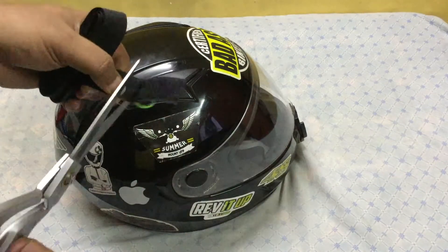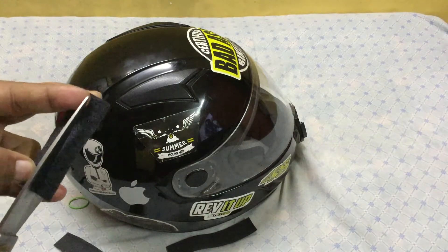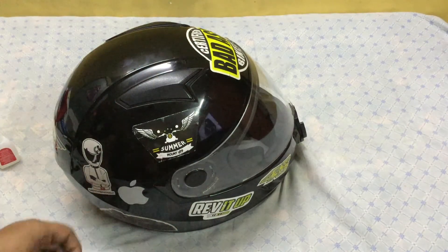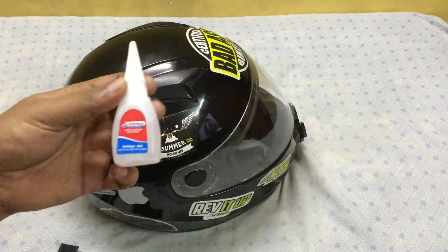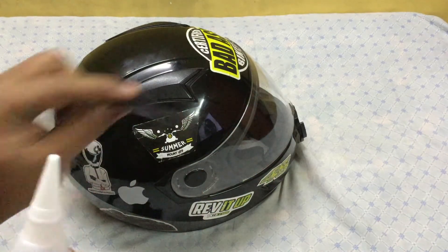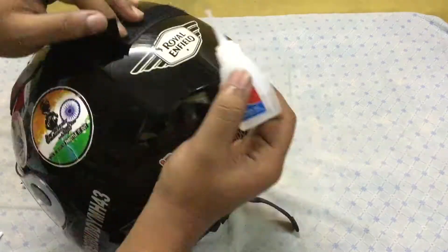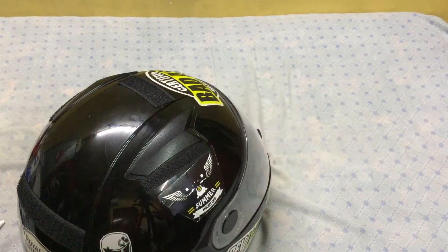Now cut the soft part of the velcro in the same sizes as the hard part, then cut it in half. Keep the soft parts of the velcro aside for now. In the next step, we need bond glue or Fevic Wick — whichever is handy for you. Using this, we are going to stick the hard, rough part of the velcro onto the helmet.